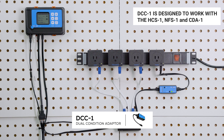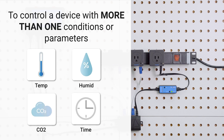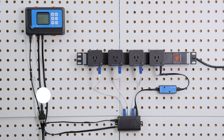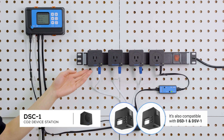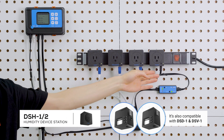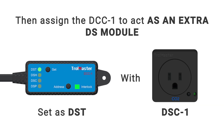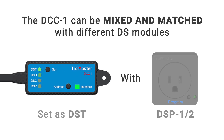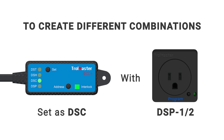DCC-1 is a dual condition adapter. It's a much simpler and flexible solution to control a device with more than one condition or parameter. It must be used with one of Trowmaster's plugin style modules, for example DSC-1, DSP-1, DSH-1 or 2, and DST-1 or 2. Then assign the DCC-1 to act as an extra DS module. The DCC-1 can be mixed and matched with different DS modules to create different combinations.